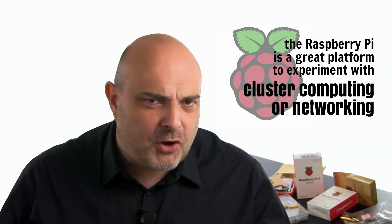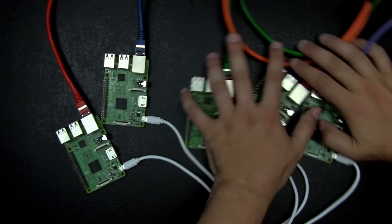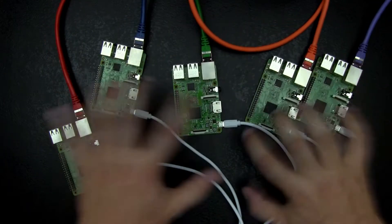The Raspberry Pi is a great platform to experiment with cluster computing or networking. But as soon as you have more than 2 or 3 boards, things start being amiss. So today, I will show you some affordable solutions to arrange your boards in a nice-looking and much more professional way.